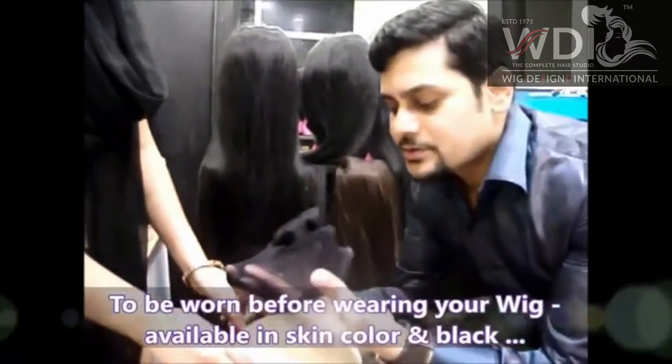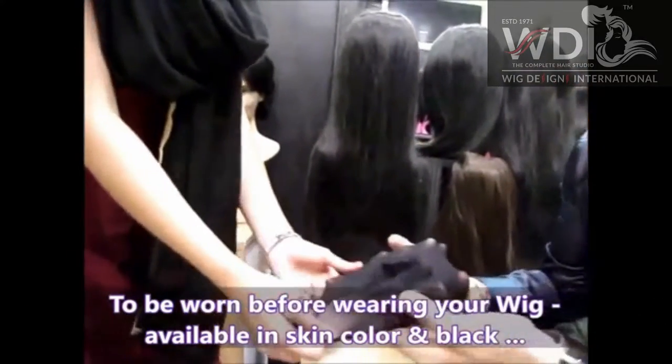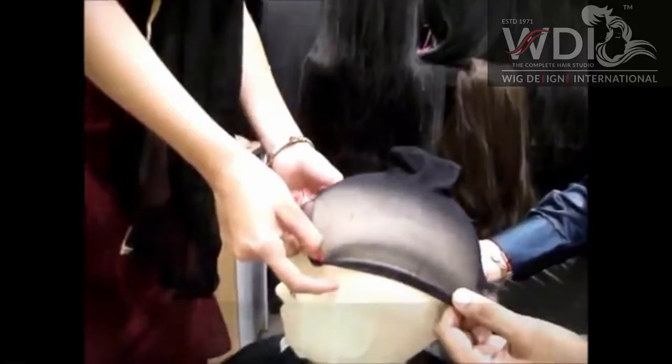So wearing this wig cap, you know, it's going to feel very comfortable, it's going to absorb sweat and the wig is not going to cook inside.